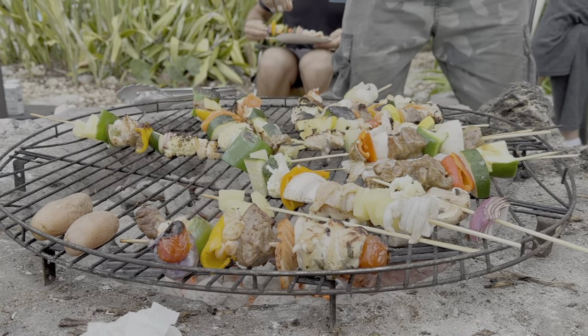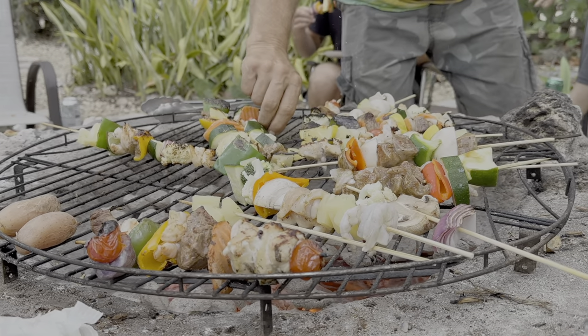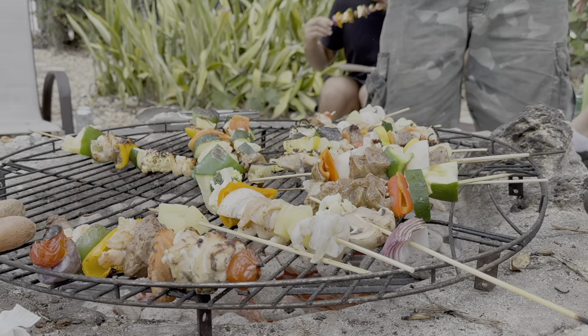Your RV stove top and oven are very similar to a house setup, so if you cooked at home, I assure you, you can cook in your RV too. I also have a few other suggestions if you don't like cooking in your RV. If you're an outdoorsy type of person and you love campfires, maybe campfire cooking is right for you. Almost anything can be made on a grill or in cast iron cookware over hot coals.